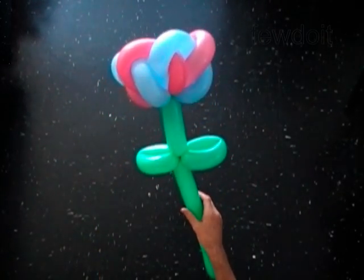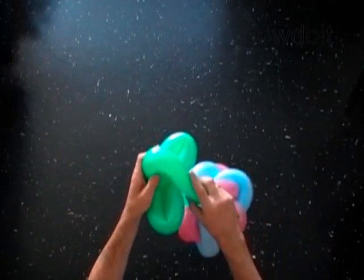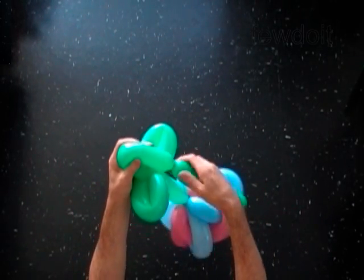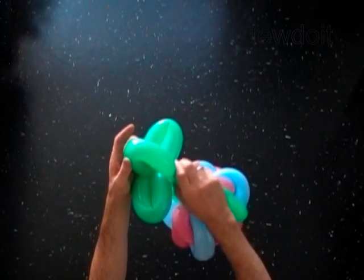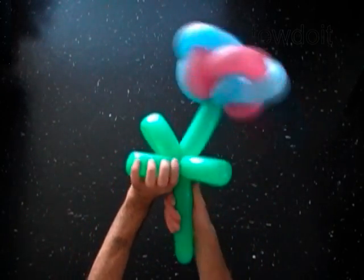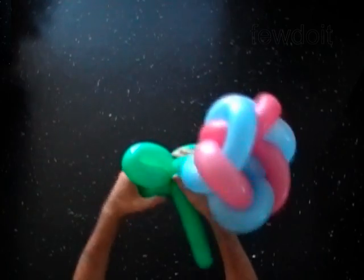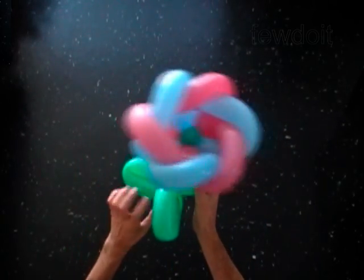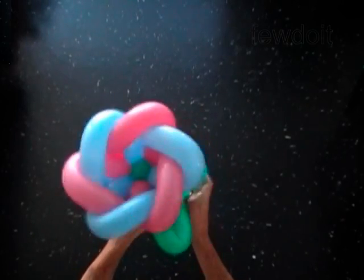We have made two leaves. Twist the fifth 9-inch bubble of the green balloon. Lock both ends of the fifth bubble in one lock twist. Fix all bubbles in proper position.